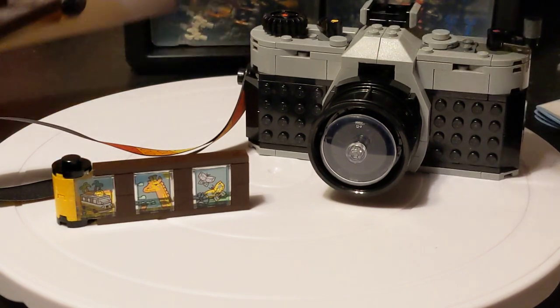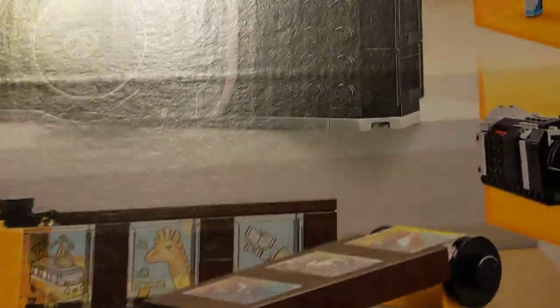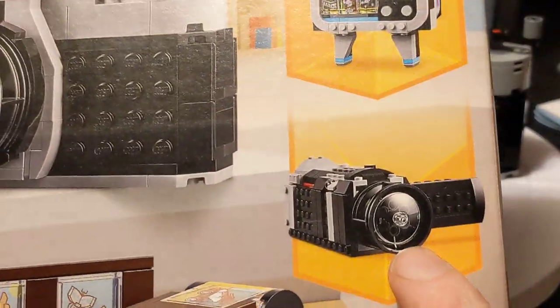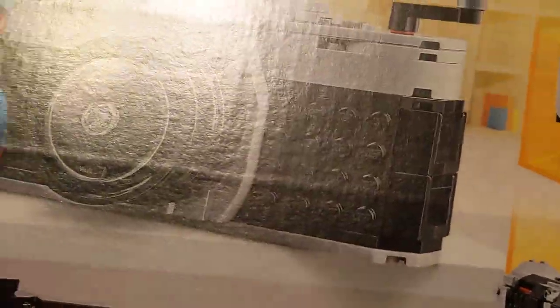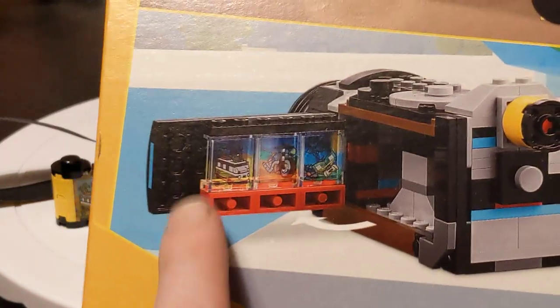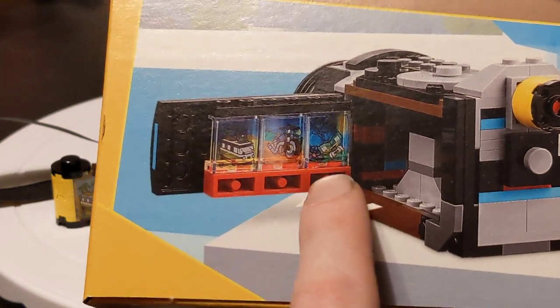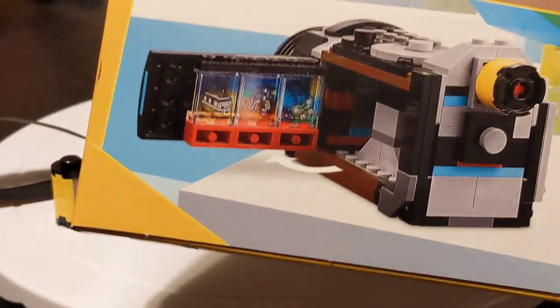The other things you can build are — you got the camera here, and it comes with two rolls of film. The other options are a handheld camcorder and a television. I was planning on building those first but I didn't want to take it apart and put it back together — it's going to take three times as long and I only wanted the camera. You can see when you open the camcorder you get the little tiles there. It kind of looks a little bit slapped together.